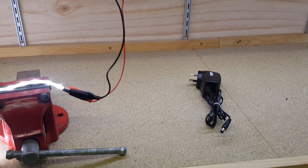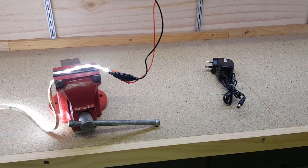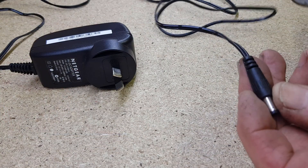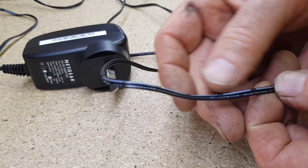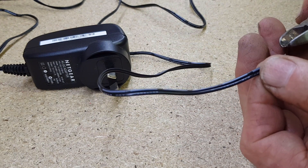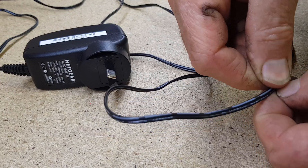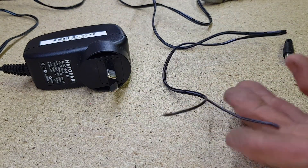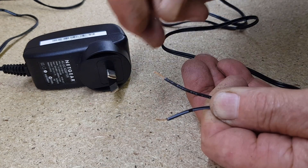Now that we know the current draw, we can get our power supply ready to join up. We won't have an inline switch, but that's not a problem because I'll be plugging into a power board that has a switch. We don't need the plug anymore so we can snip that off. The wires — usually the one with the solid white line is the positive, but we'll check that to be sure. We'll snip down the middle to peel them apart, then use wire strippers to strip back the wires.